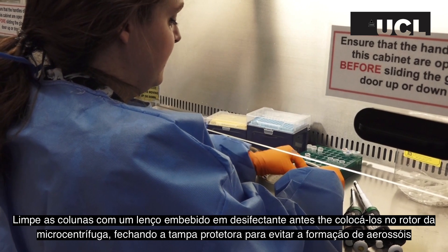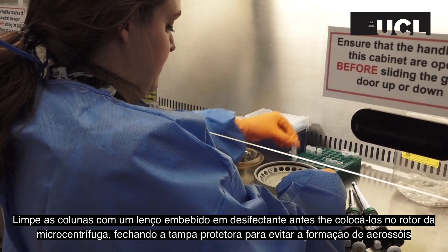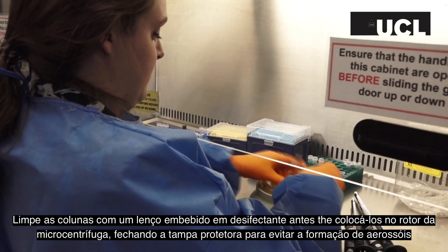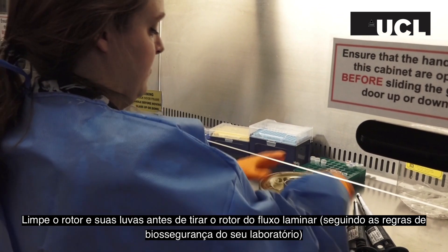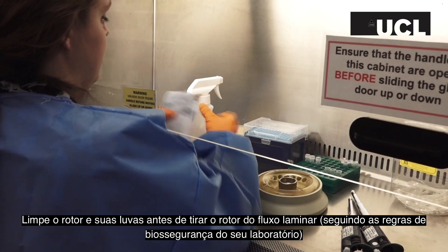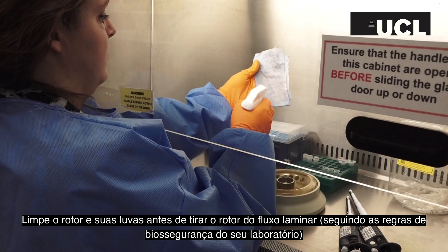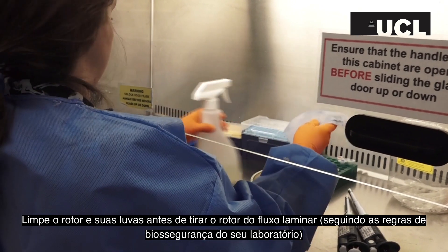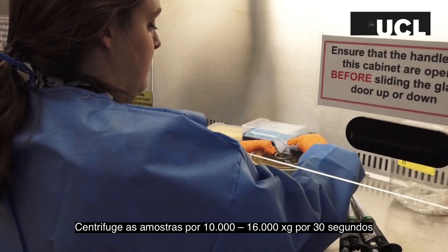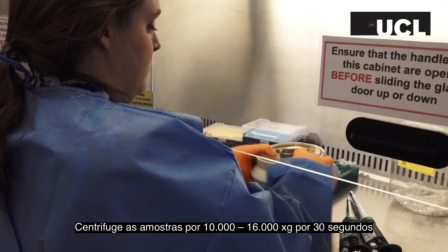Carefully wipe down the spin columns and collection tubes with disinfectant before placing them into an enclosed microcentrifuge bucket to contain any aerosols produced. Wipe down the outside of the bucket and your gloves with disinfectant following your local safety rules. Remove it from the biological safety cabinet and place into a microcentrifuge and spin at 10 to 16,000 g for 30 seconds.